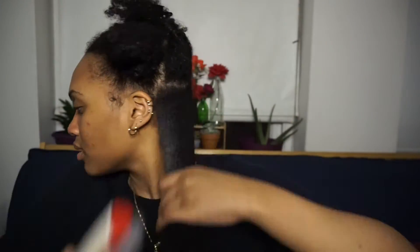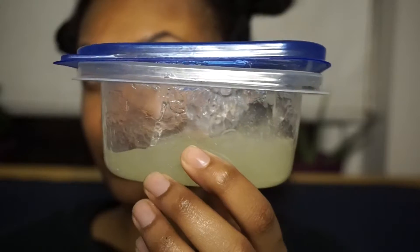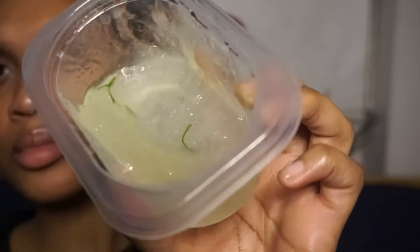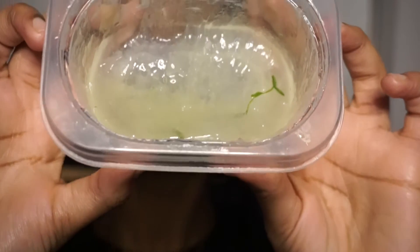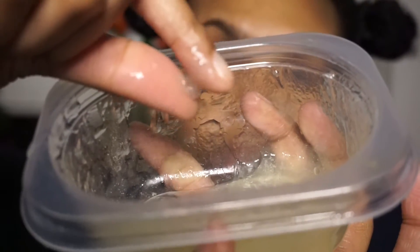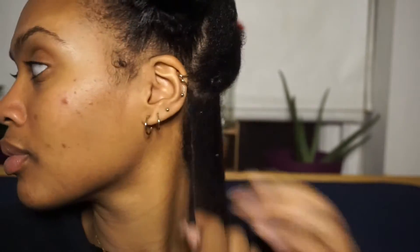Next I'm going to detangle my hair with my diamond brush and then split the section in half so I can add my gel. This gel is a homemade aloe vera plant-based gel, and I also added some gel I had around the house as well as some oils. I'm going to be adding that into each braid from the ends all the way up to the root.